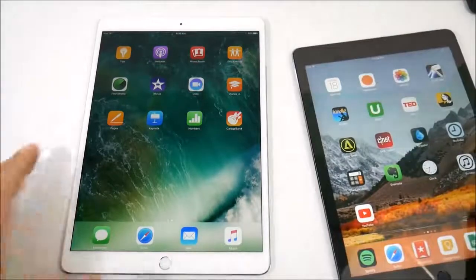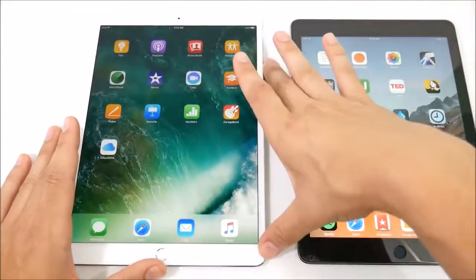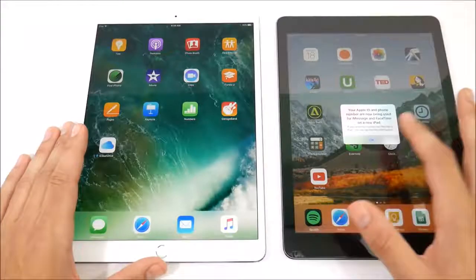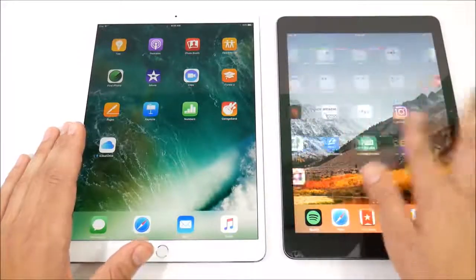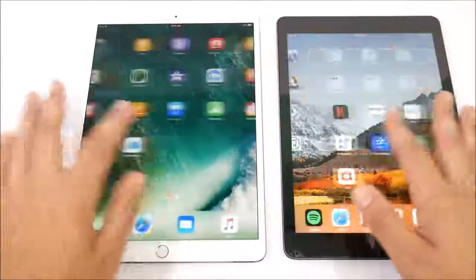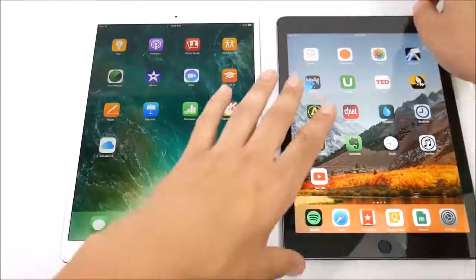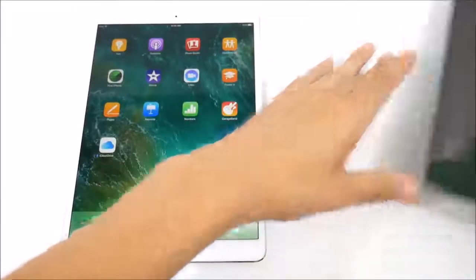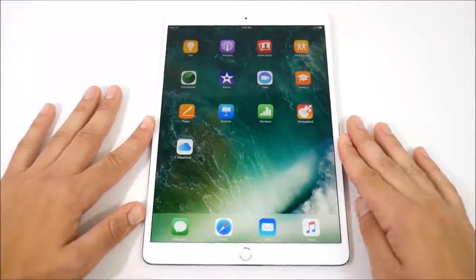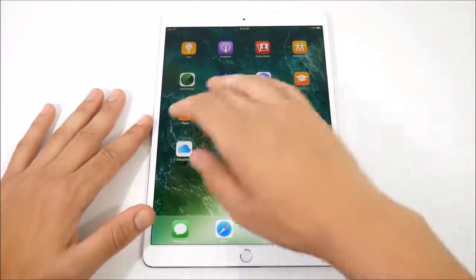Here is the iPad Pro 9.7 — I'm going to bring it in just to show the differences. It's really hard to see on camera, but in real life this new 10.5 inch is just incredibly smoother than the iPad Pro 9.7. It's only gonna be noticeable, like when we do speed tests on this channel, when you put it side-by-side with another iPad.